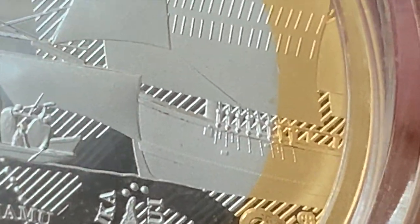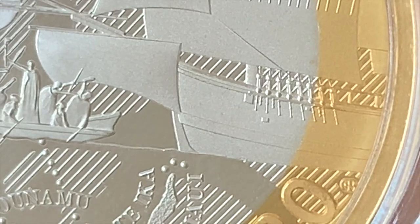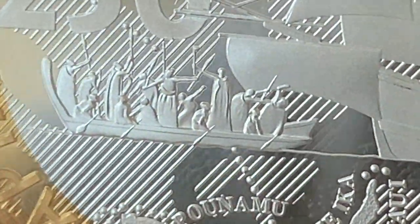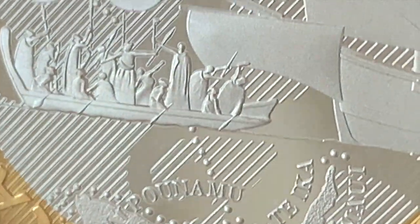Again there's frosting missing on the front of the boat - you can see the dark patches. There's also frosting missing on the back of that little boat there. It's hard to see but it's definitely there when you look at it under magnification.